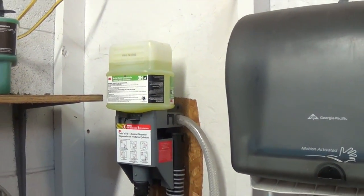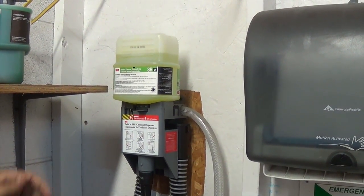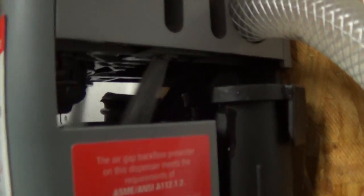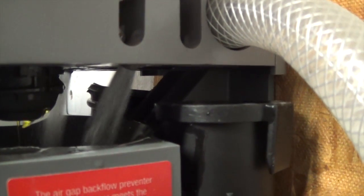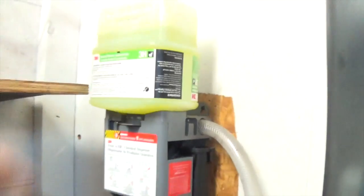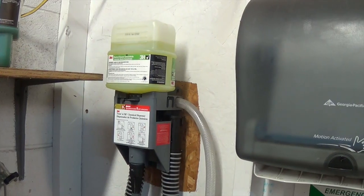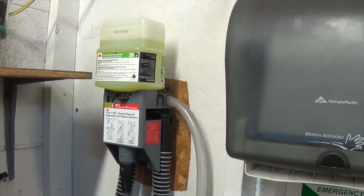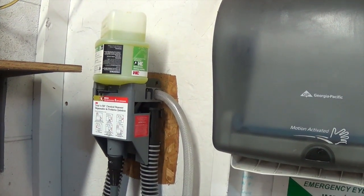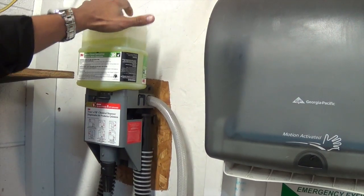Some things you should avoid: do not squeeze the chemical bottle when it's on. I'll turn the bottle to activate the flow and demonstrate — if I squeeze here you'll see it was over-diluting, too much chemical coming out. Which is why it's very important to turn the chemical on and take your hand off of it. When you're ready to turn it off, put your hands back on it and turn it off.